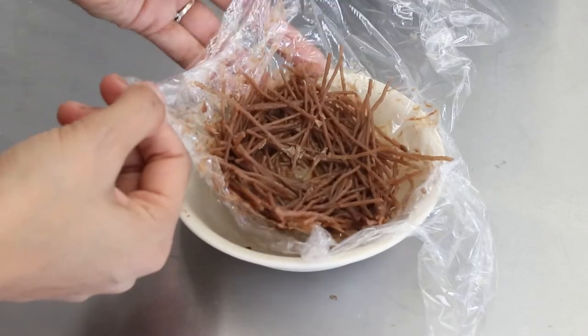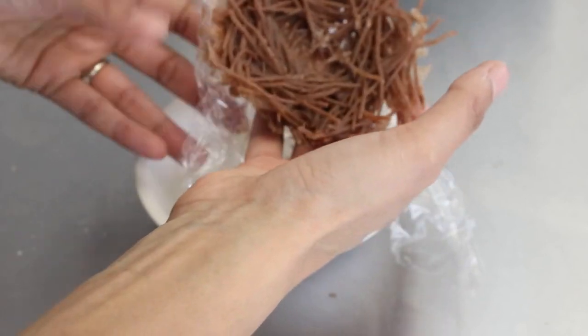I placed the nest on top of the cake and topped it off with some mini eggs. I'm so happy that the nest totally worked out.